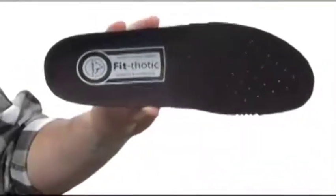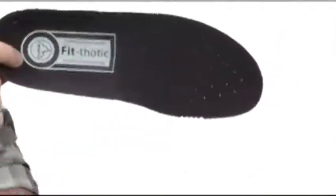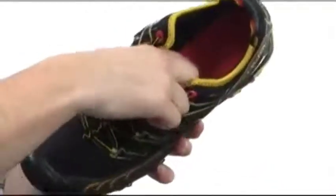The footbed is removable, it's going to offer a ton of stability and cushioning, and there are even perforations for breathability on the inside. There's even another layer of cushioning that sits below the footbed.